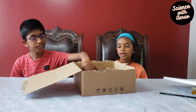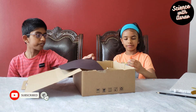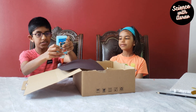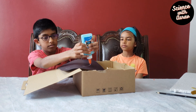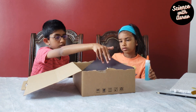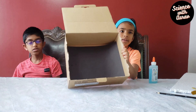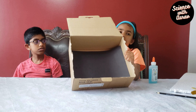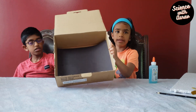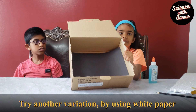Next, get a black thick paper and glue it to the bottom of the box. Make sure to cover the bottom of the box completely. Do you know why you need the black paper? It's interesting to know that black color absorbs heat, and it helps to keep the inside of our solar cooker warm.